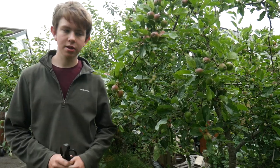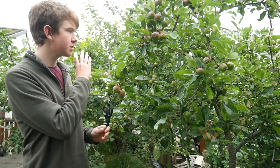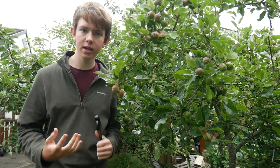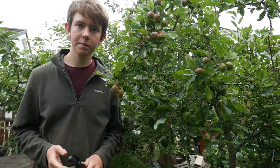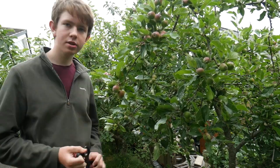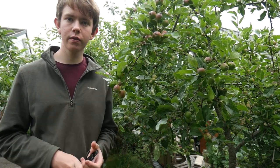Make sure you've hit the subscribe button and the bell icon and clicked on all notifications so you'll be notified every time I upload. Another reason you'll want to thin your apple, pear, and other fruit trees is that it makes your harvest a lot more easy to handle. We only started thinning for the first time last year and it made a really big difference — before then we had loads and loads of smaller apples, which was quite overwhelming to harvest.